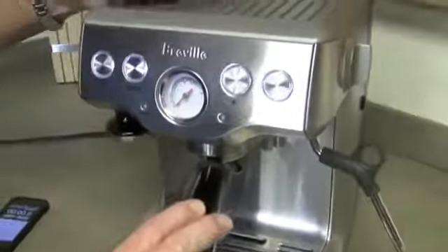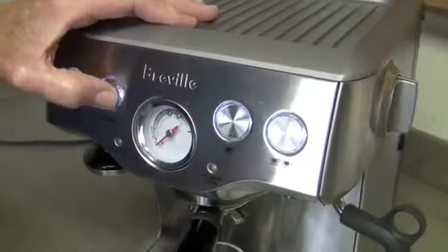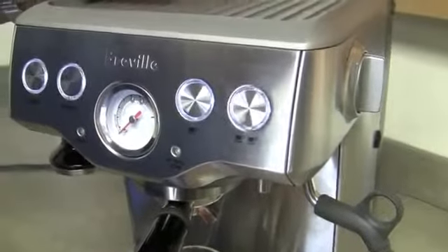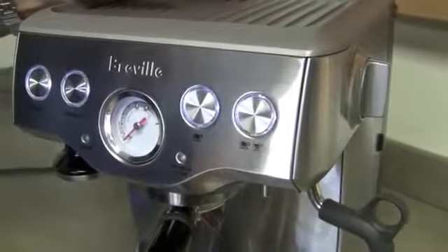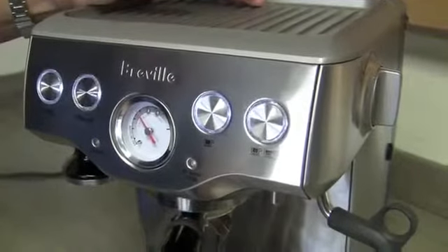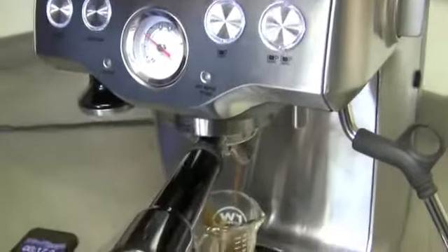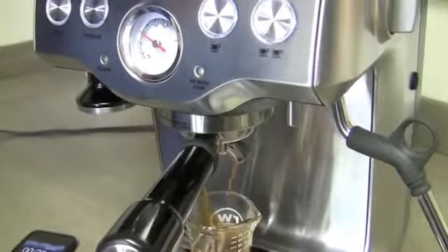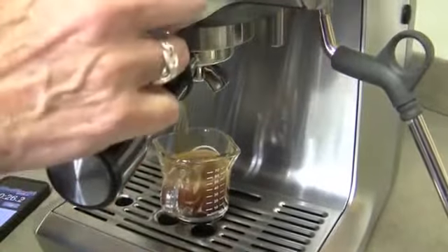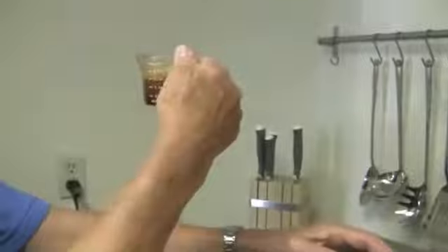Okay, so we've got our ground coffee in there. What we're going to do is get into the program mode and program this — and I've got my timer. We did notice on this machine the shots really come in at about a 20-second shot. Because we started it with the pre-infusion too. That's 26 seconds. But two ounces up to the top of the crema.